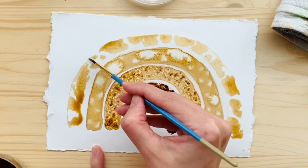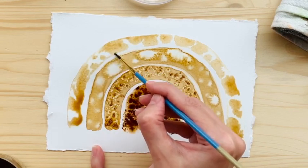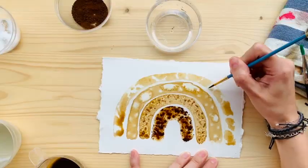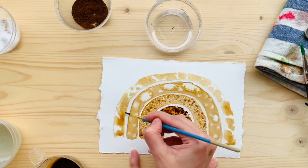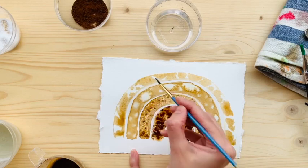I'm probably gonna hang this in my boys' room, and I'm going to add some fineliner later on when it's dry. I wanted it to look — not perfect, but a little bit more put together, if that makes sense.